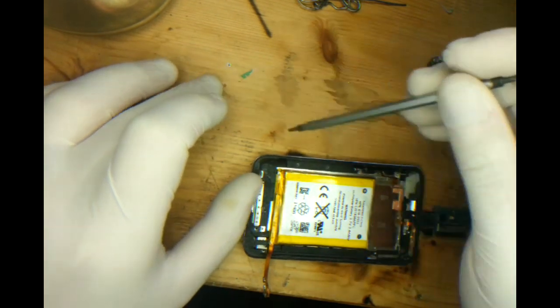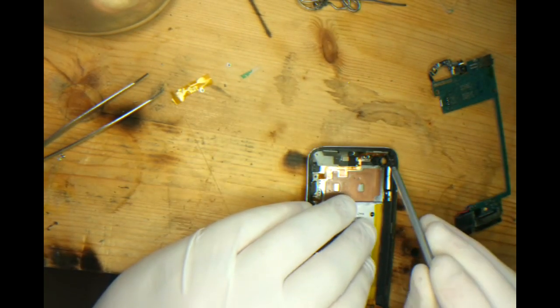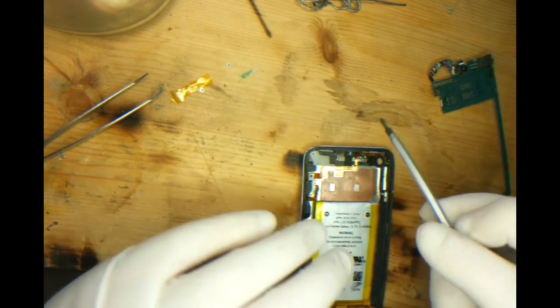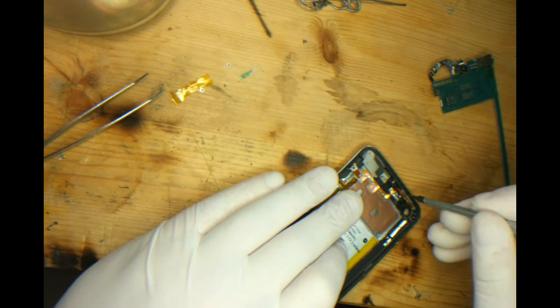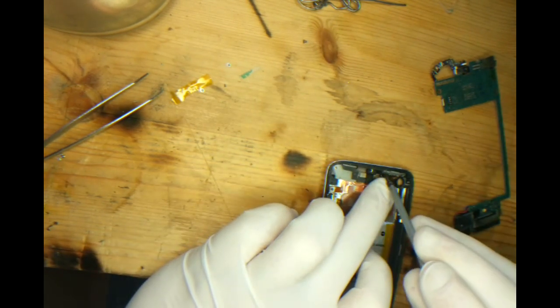While we're in here, we're going to take the screws out of the power button bracket. The one is visible on the right. On the left hand side you have to peel down the cable — it's actually in behind the cable.